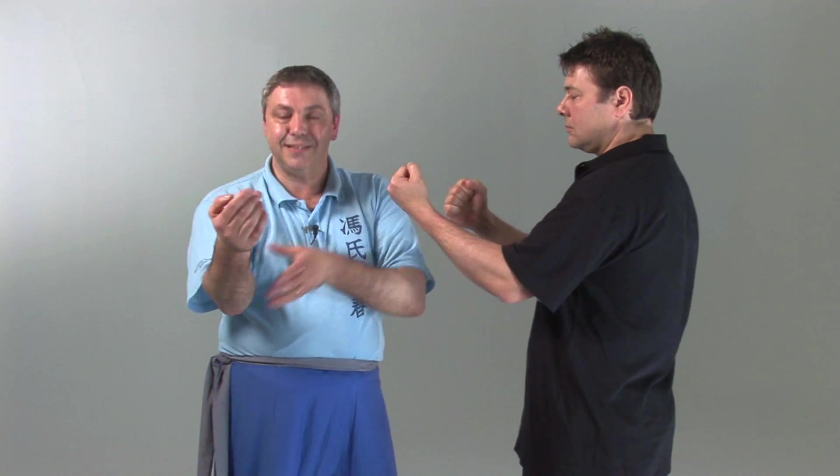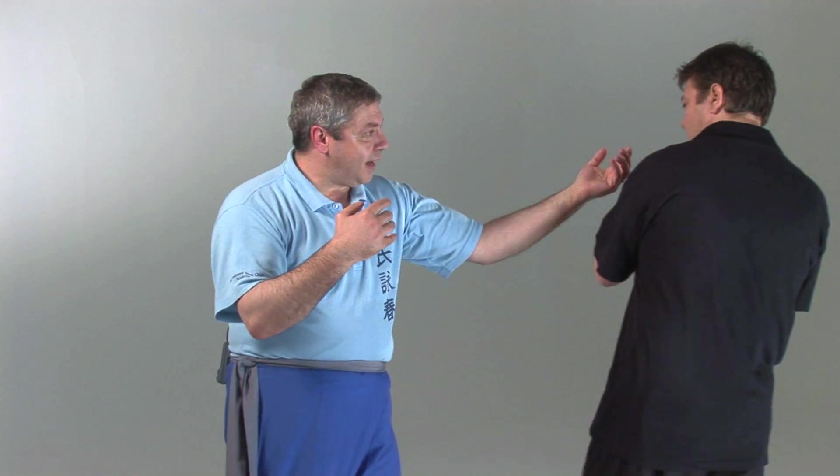Despite the fact you can tell — at least I think you can tell — that I haven't put any tension in my arm. My arms tend to be very relaxed, very floppy. So even relaxed, I can open him up.